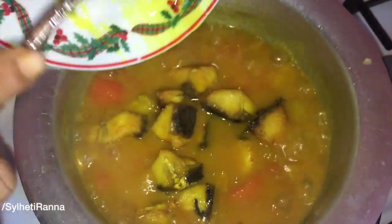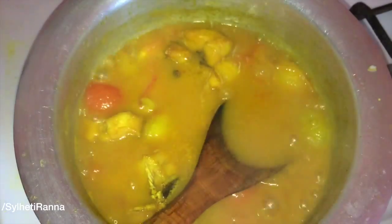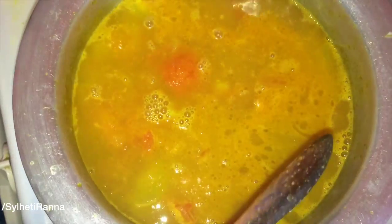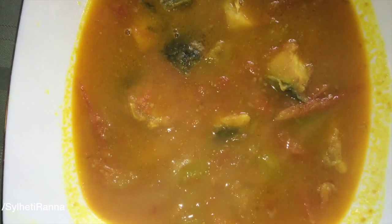Add the tomatoes in the pan. Then add the tomatoes to the corners of the pan. I will cook for 2-3 cups of tomato. I will cook for 2-3 minutes. So I will cook for two minutes with a small amount of tomato.